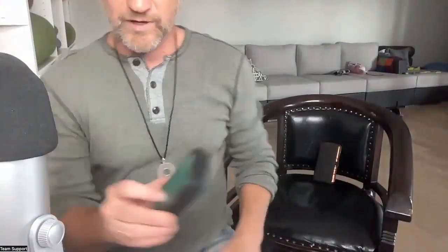This is an Acousticom 2. You should see that the EMF increases as it gets closer to, say, your cell phone. So I want to show you really quick. I've got my cell phone on here — it's not on airplane mode — and I'm going to put it down on the chair so you can see what happens.